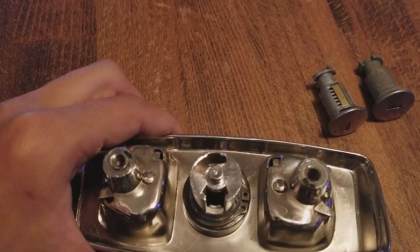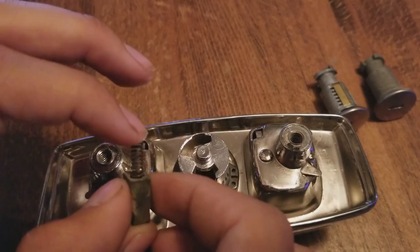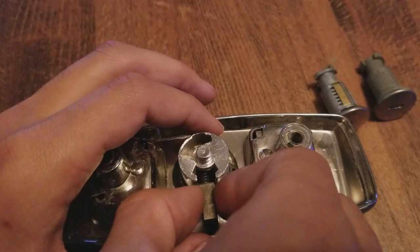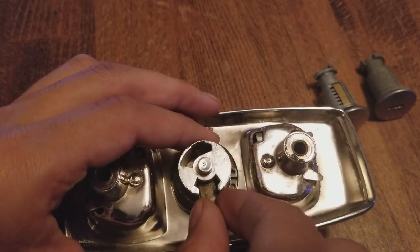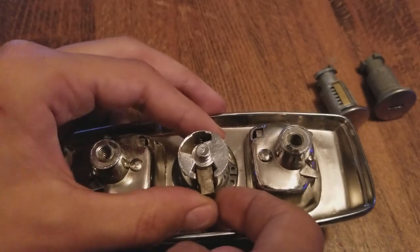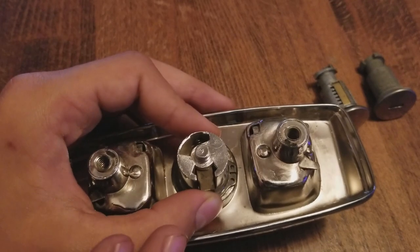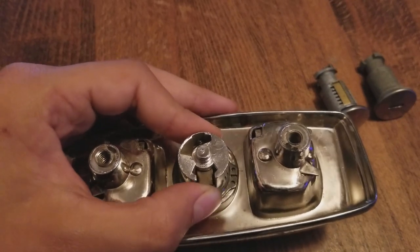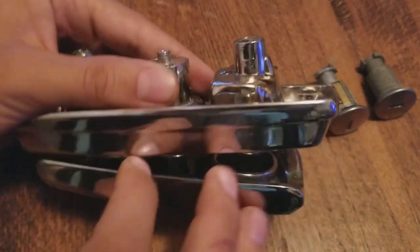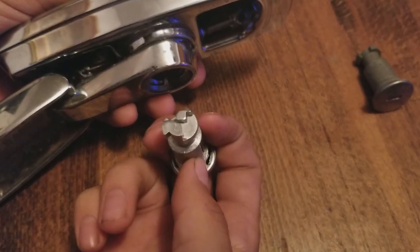Grab your spring and pawl — make sure you do not lose the spring. Go into the hole like this, and as you can see the spring is starting to seat onto that little keyway back there. This is now where your pawl should be. Do not remove your finger because you will lose it or it will start rolling away — just hold it there with your thumb.